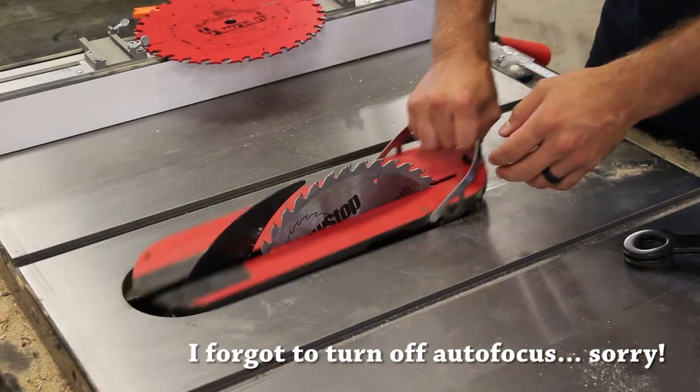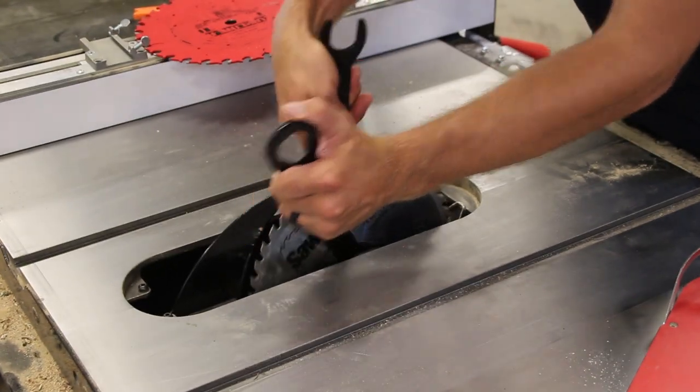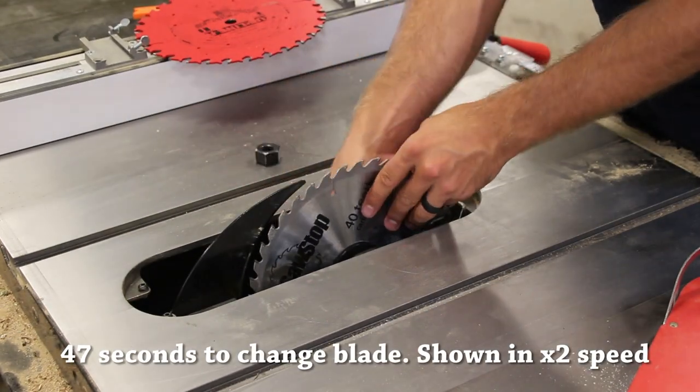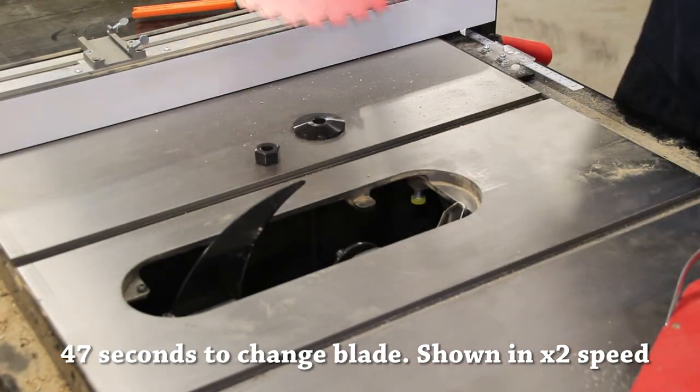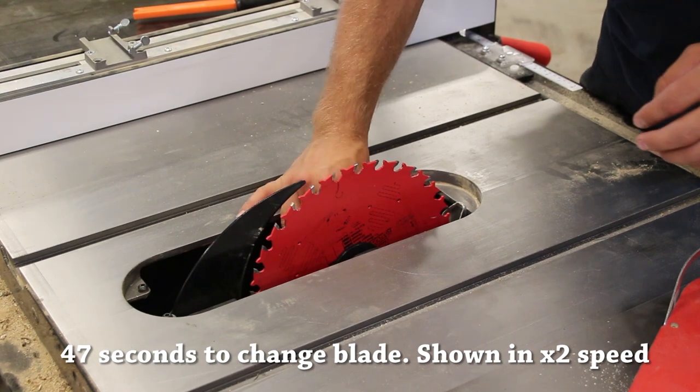Blade changes on the saw — before I pulled the trigger on this saw, I thought about the SawStop technology, the cartridges, the blades, and that whole process with the dado blades and all that stuff. I'm not going to lie, it was a reservation — it slowed down my thought process a little bit on actually purchasing the saw.